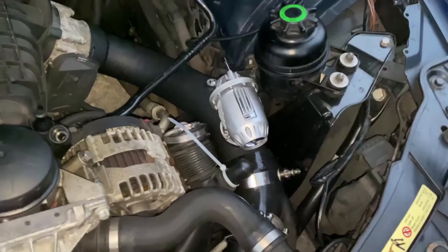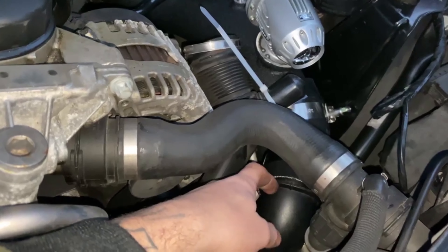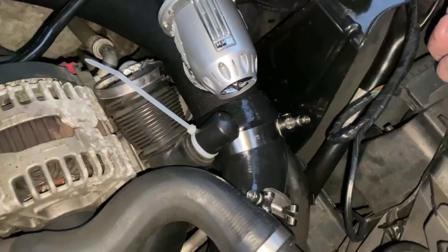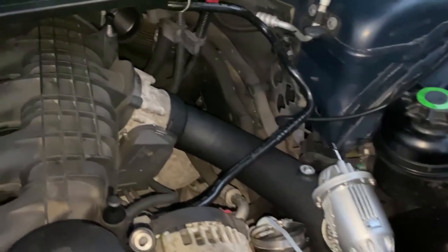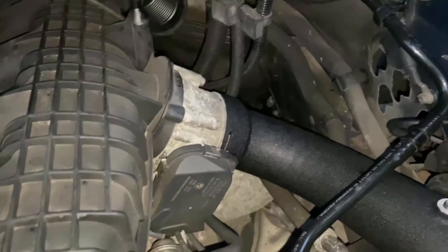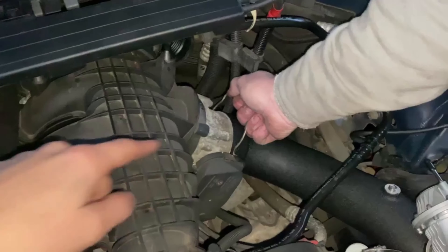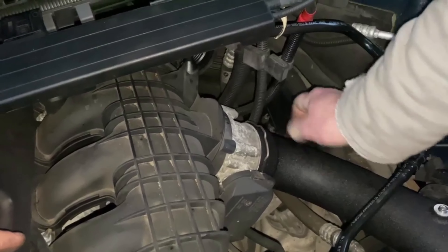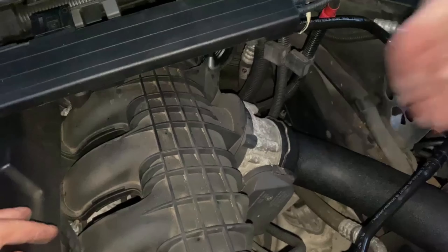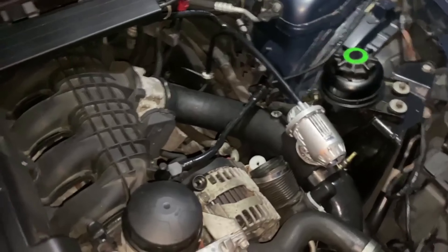Installing the blow-off valve and charge pipe — we're going to have to adjust this piece of tubing, pushing it out a little bit more, but we'll do that in a second. Make sure both clamps are on the pipe and your T-MAP sensor is installed underneath. For the throttle body connection, we're going to use the clamp which came originally from the car, making sure both teeth are facing downwards — and it should clip on just like that. Give it a little wiggle to make sure it's all tight.